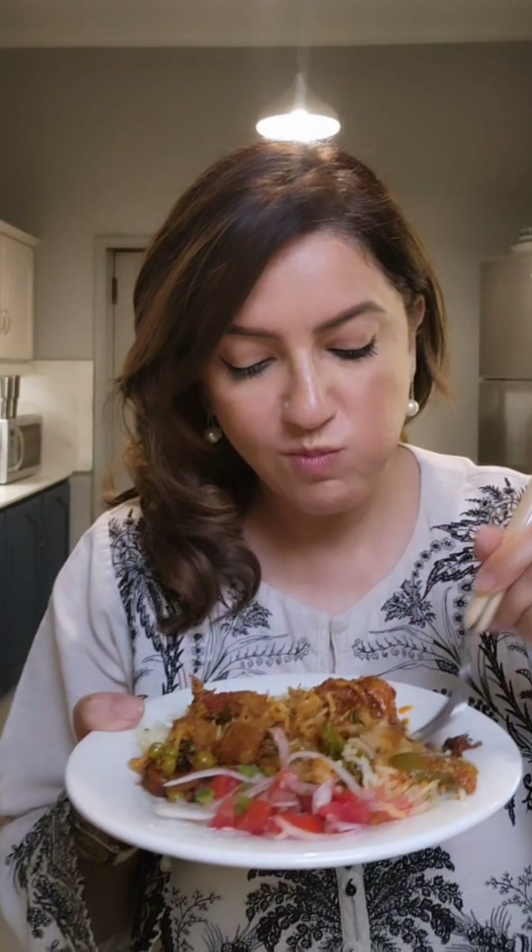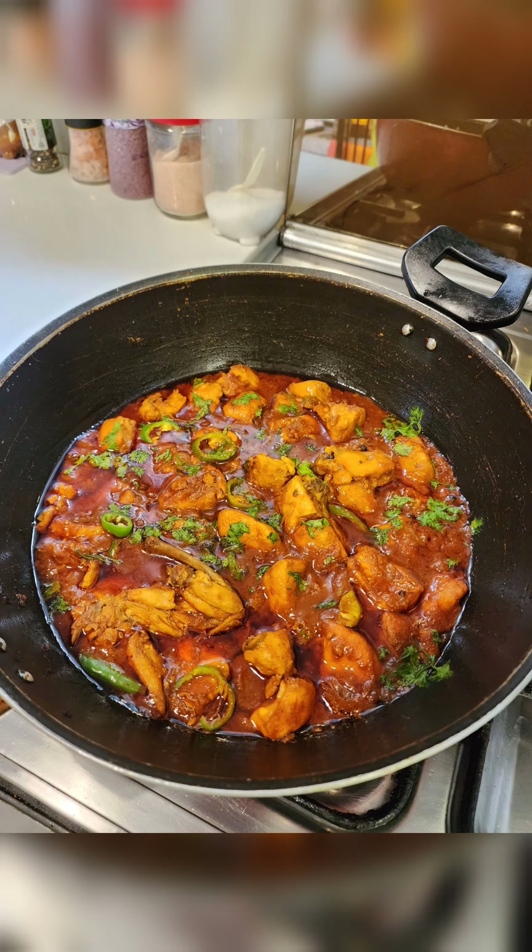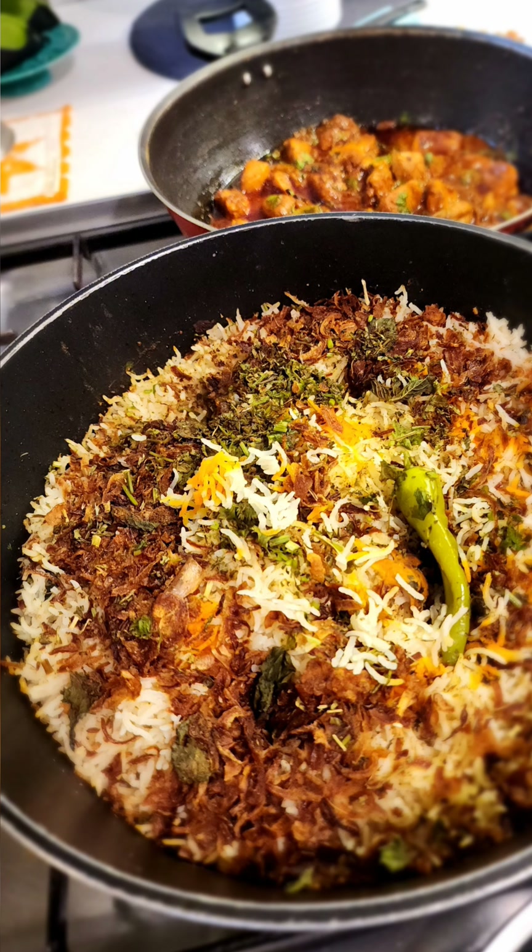I'm adding some kachumar salad, which is my favorite salad to have with vegetable biryani and chicken curry. I'm a big fan of biryani — whether it's vegetable biryani with aloo gajar matar or any other type, the rice is perfect. This chicken curry is very different, you have to make it — it's one of my favorite recipes. This is comfort food, I'm going to enjoy this. Thank you for watching!